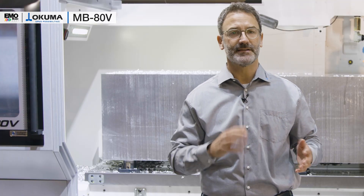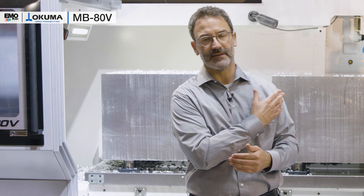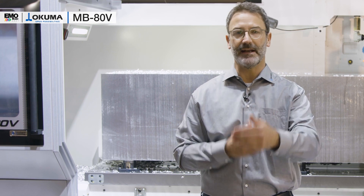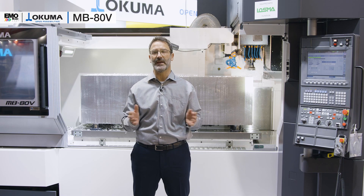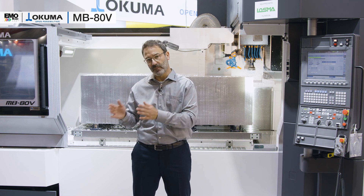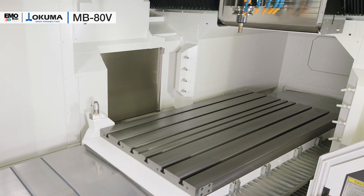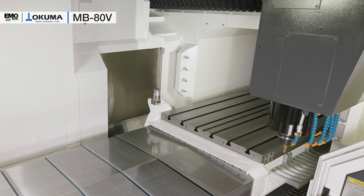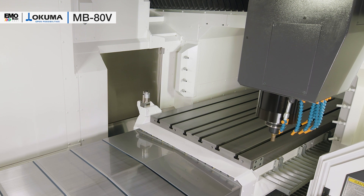It has in standard a table size of 1600 by 800 millimeters, or even — as we can see in the background — 2 meters by 800 width. So you have a wide variety of big parts which you can mount on the table, or several small parts. Those are fully usable as the touch setter is mounted sidewise to the table, and due to the huge Y-axis throw of 1050 millimeters, all over the whole table.